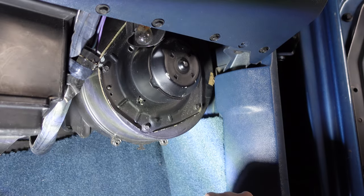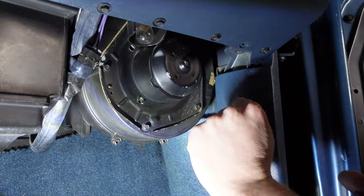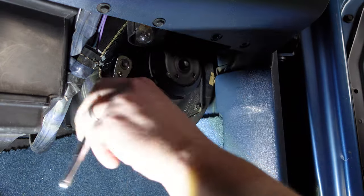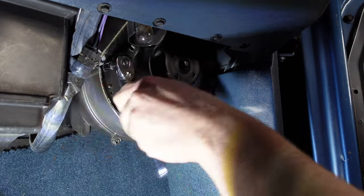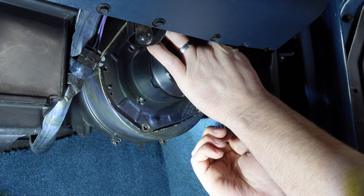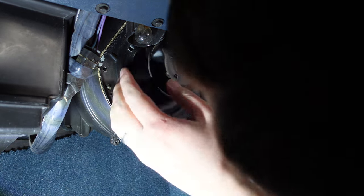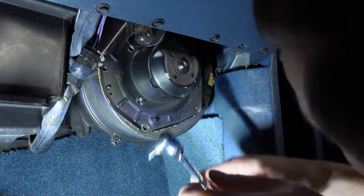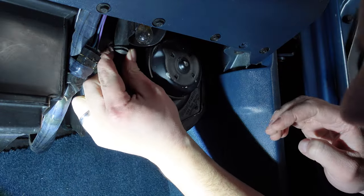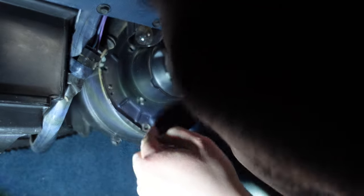Here we are in the passenger footwell underneath the dash, and this is the back of the blower motor. There's a series of seven millimeter bolts around the outside that we're going to remove. That's four, and then the last one is all the way at the top. I've unplugged the rubber grommet to give myself a little bit more space to work.